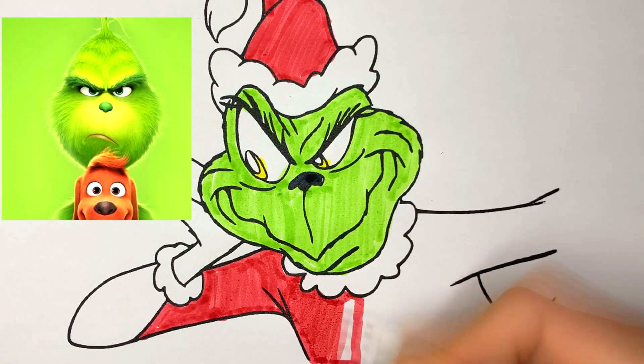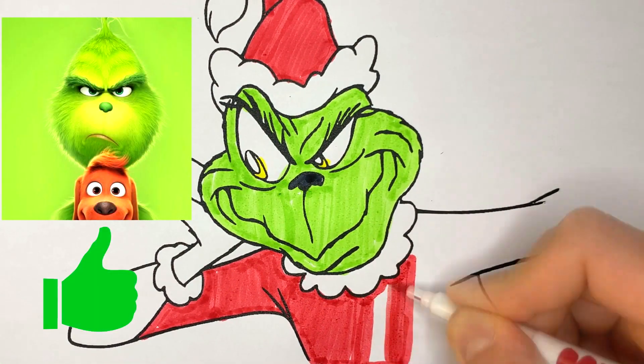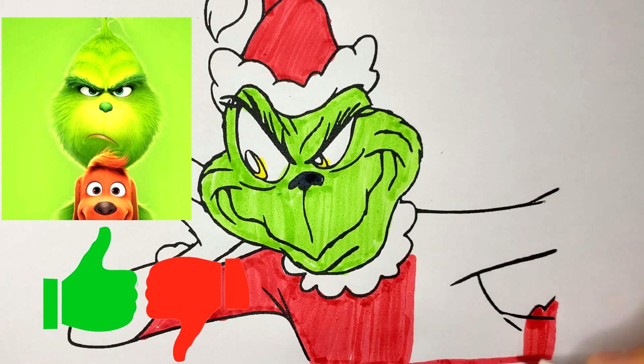Have you seen the new Grinch? If so, give it a like. If you haven't, dislike — let's see who's bigger.